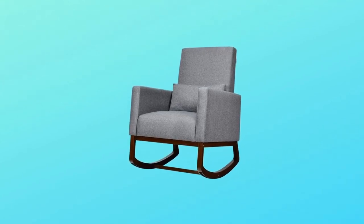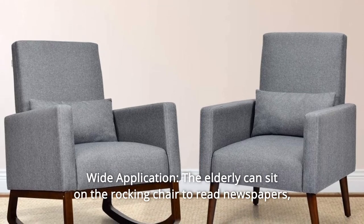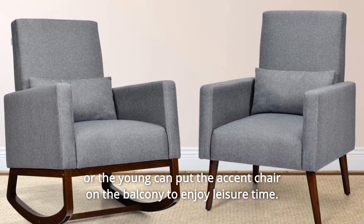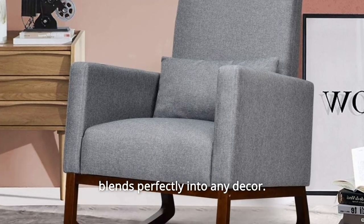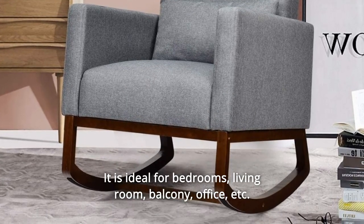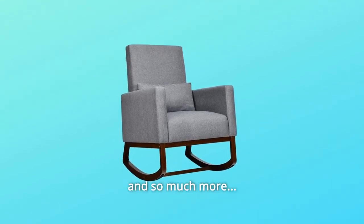Number 4: Wide application. The elderly can sit on the rocking chair to read newspapers, or the young can put the accent chair on the balcony to enjoy leisure time. With a clean line and elegant style, this multifunctional armchair blends perfectly into any decor. It is ideal for bedrooms, living room, balcony, office, and so much more.